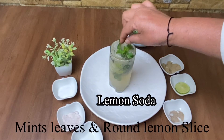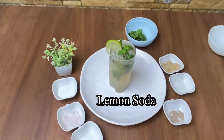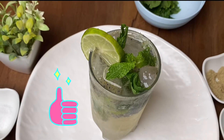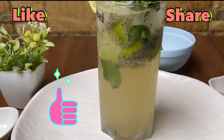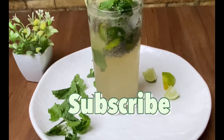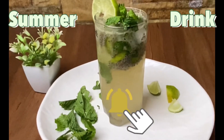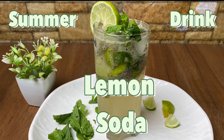And yes, don't forget to subscribe to my channel and press the bell icon for new recipes. We'll see you next time — goodbye, thank you.